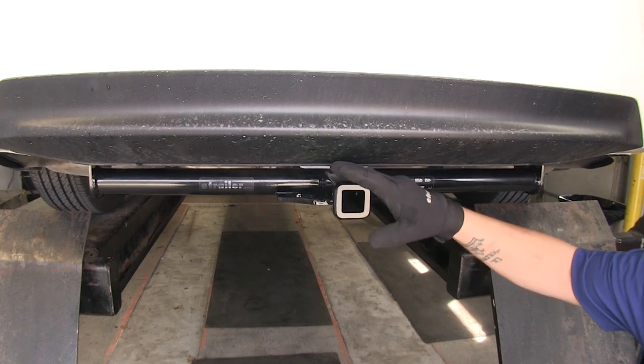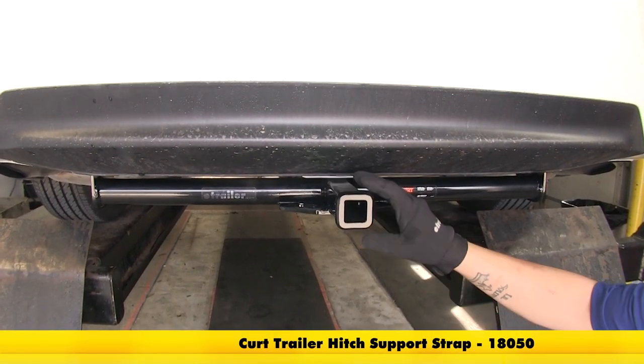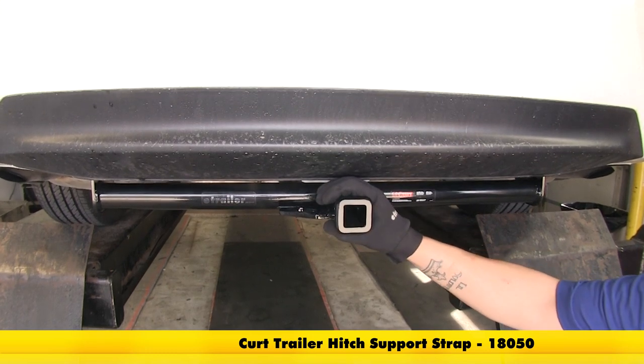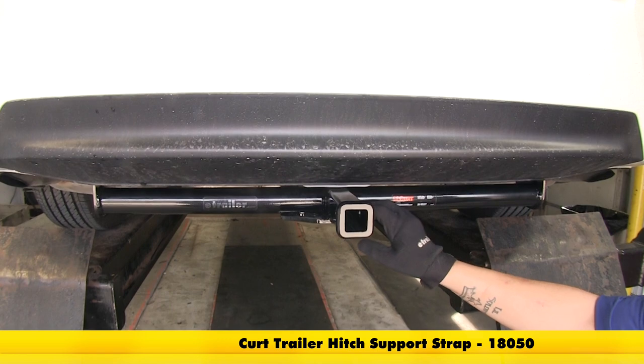The manufacturer does recommend that when towing non-trailer loads, you do use a stabilization strap, which you can find on our website using part number 18050.